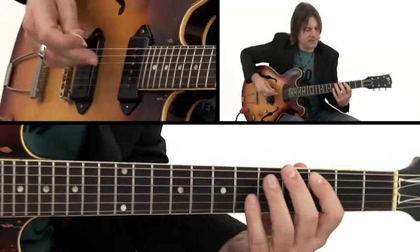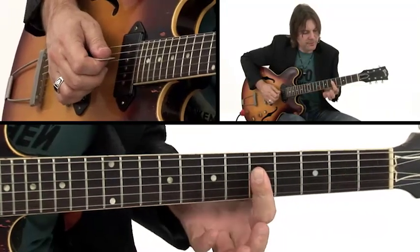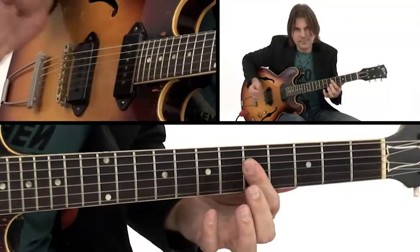What I'm doing here is using some triads over that G bass. The first move: if you bar the 5th fret on the 4th, 3rd, and 2nd strings, that's a C triad.